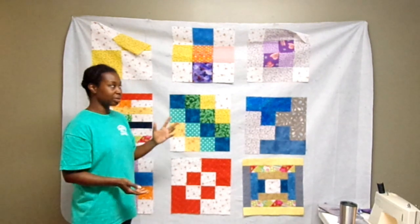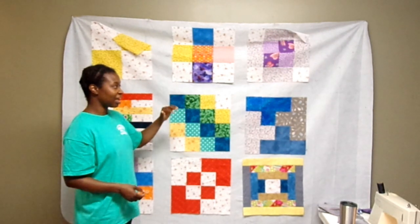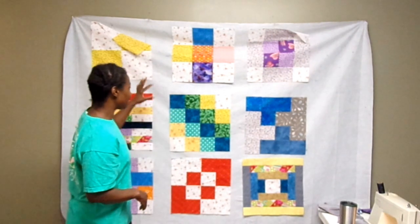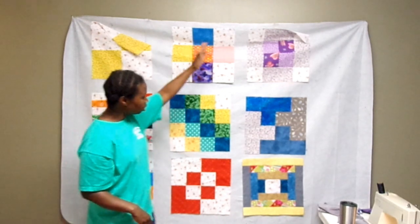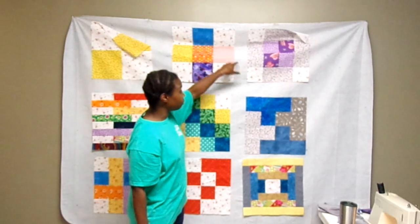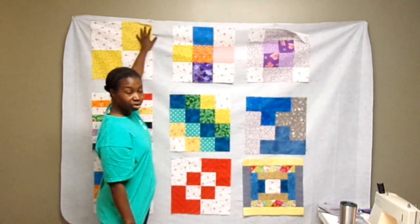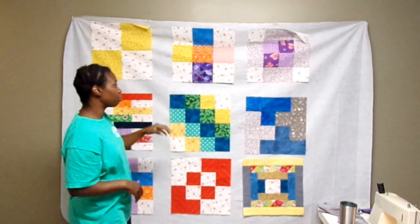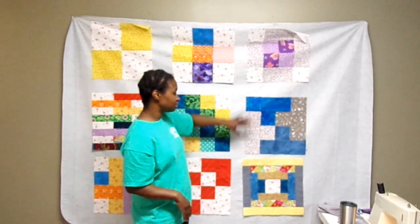I'm ready to finish the quilt top and I kind of have it laid out. This isn't the final layout I'm sure, but I have it laid out the way it's going to be put together. In between each block there's going to be another piece of fabric, both vertically and horizontally.